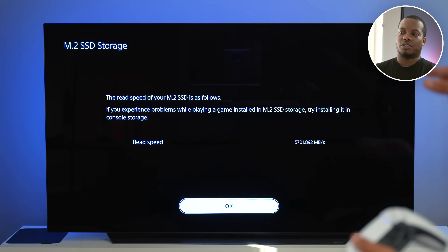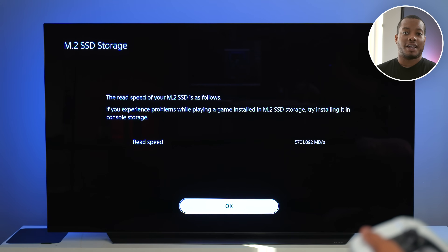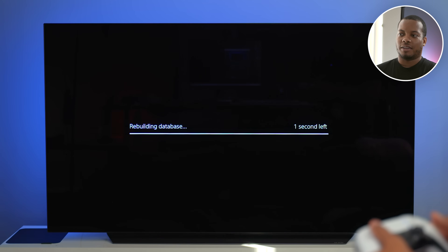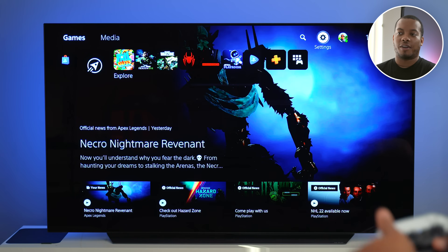Just like this, you will see that this is telling me that the read speed of my M.2 SSD is around 5,700 megabytes per second, and the PlayStation 5 is liking this speed. I'm going to hit OK. Now it's letting me know that it's been formatted. Hit the OK button and this is going to take me to the home screen. Now we're ready to go ahead and move some games over to our M.2 storage.